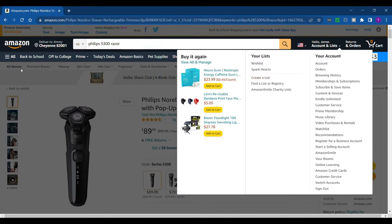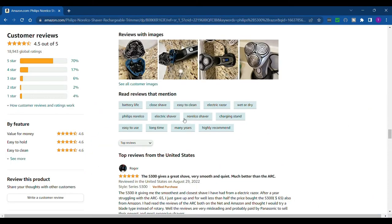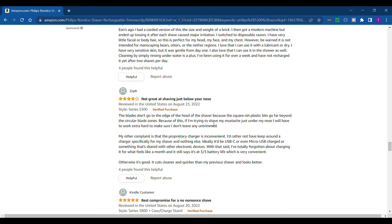Here's the Philips Norelco 5300 on Amazon. I like to look at reviews on Amazon. It's got quite a few ratings — 4.5 out of 5 stars, which is pretty good. Right away it says 'gives a great shave, very smooth and quiet.' It was a lot quieter. One review says 'much better than the Arc,' which is the one I compared it to, but my Arc was a foil shaver so that makes a difference. It's definitely a comfortable quiet razor, but not great at shaving just below your nose — though most razors aren't.